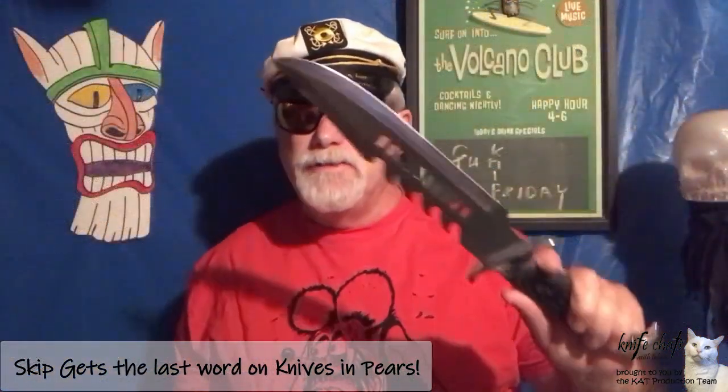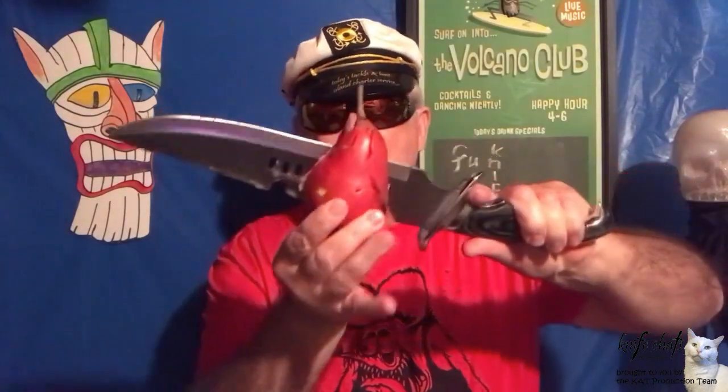Oh, you Knife Chatters, just for the record — Undertaker 3 Boogie, Pear. How hard was that? Tobias needs to take a lesson from the pro when it comes to cutting up fruit. Been doing this all my life — I know how to cut up fruit. Good pear. Good knife. Fun knife. Skip out.